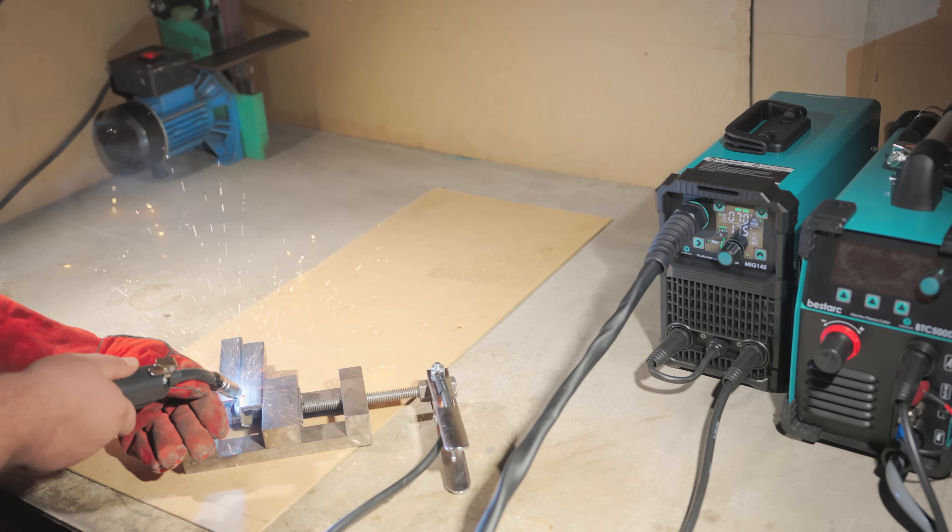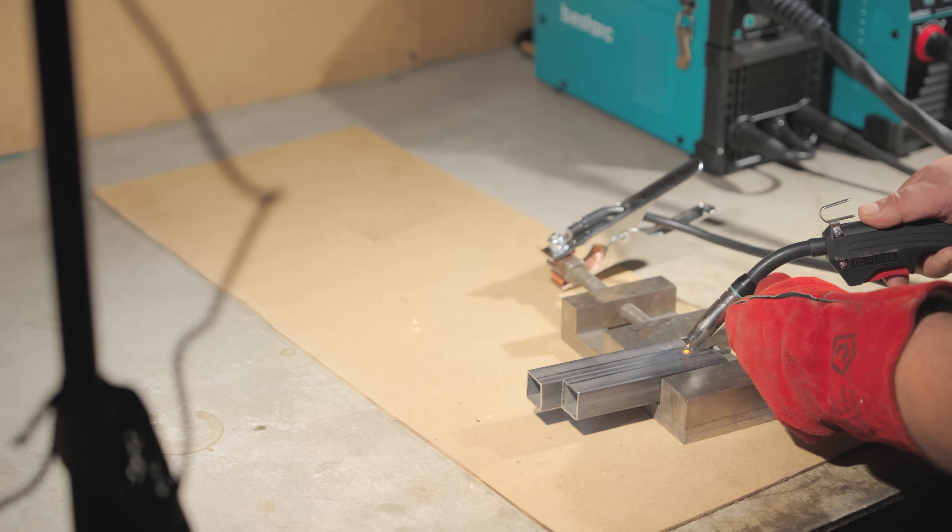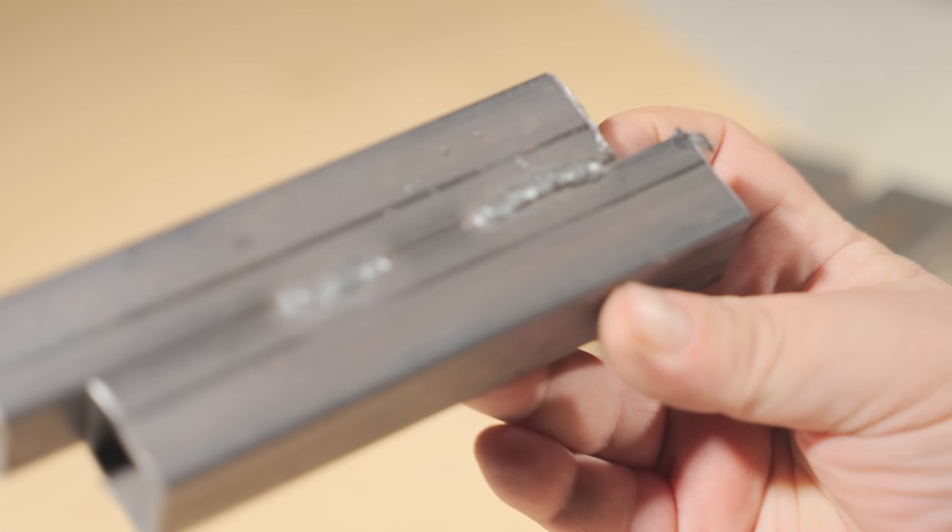For some reason, corner welds have always been tricky for me. I also welded two profiles together with a long weld. It came out great — not the straightest, but solid and high quality.